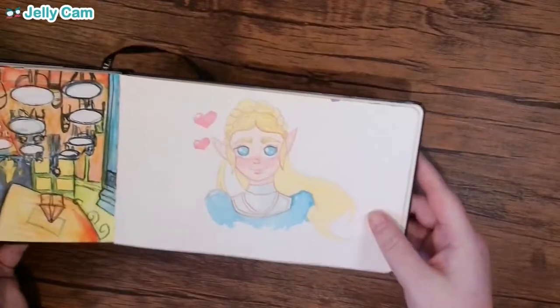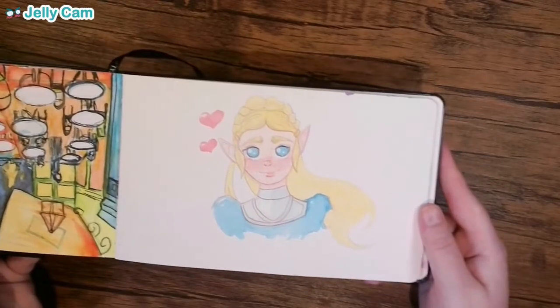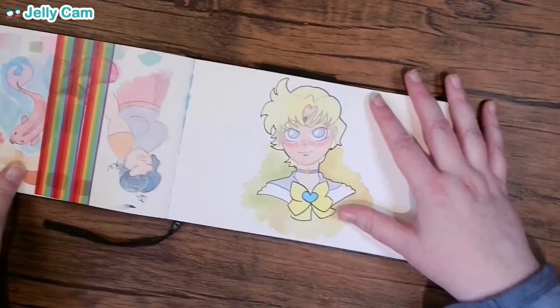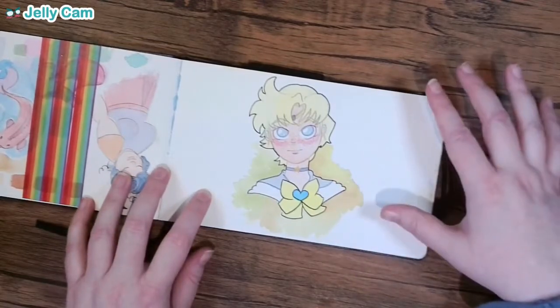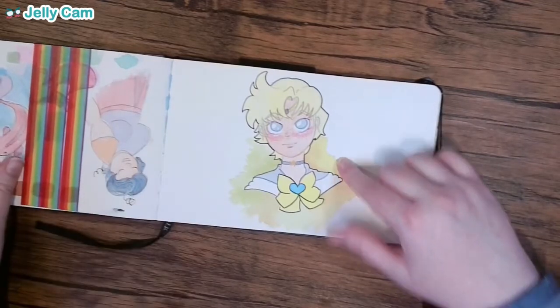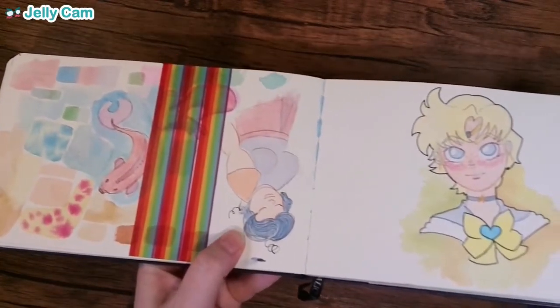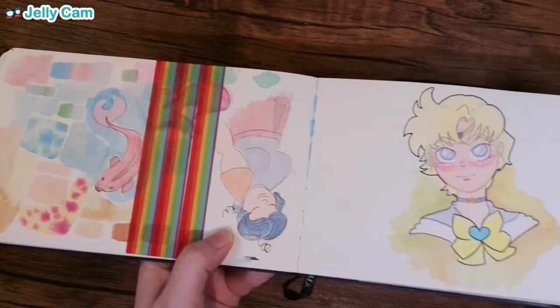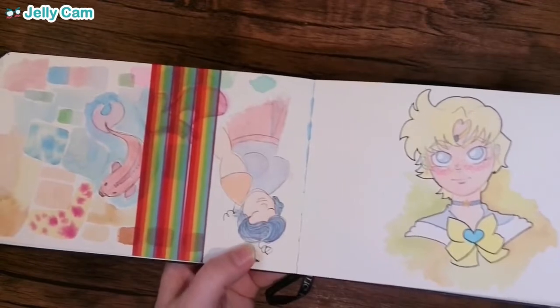I quite like this considering when I did it. This is Zelda — I think she's pretty cute here. Sailor Uranus, who is a very top-tier Sailor Senshi for me. I think she looks super cute here. I like the little hair flip that I gave her. I was trying to draw different body types. I think this is my sister — she has this haircut and looks very much like this, so I think I was trying to draw my sister's body type.